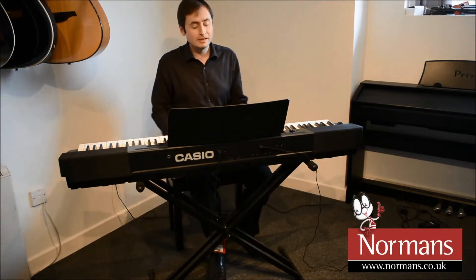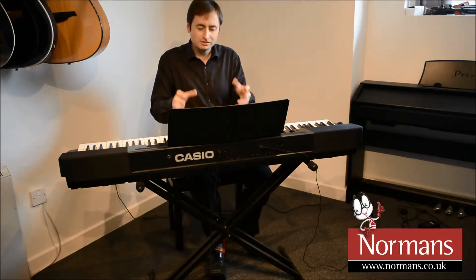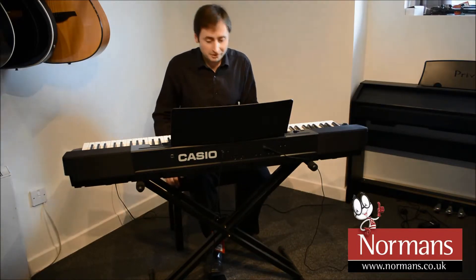It feels nice and firm to play — not very lightweight — really nice and firm actually. It gives me really good feedback when I play, which is nice. So this is a great piano.